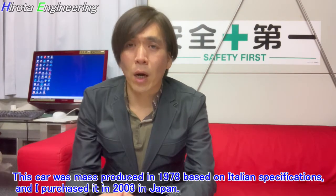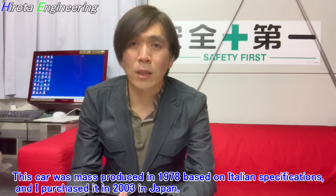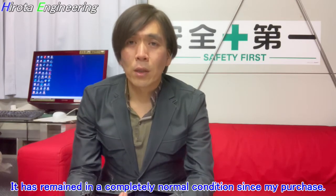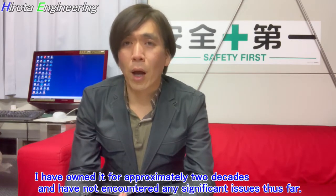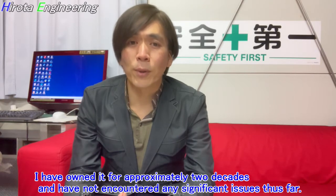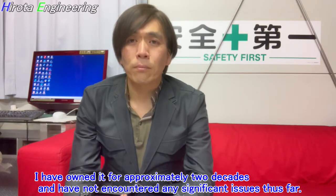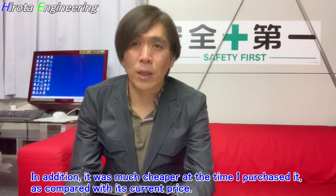This car was mass-produced in 1978 based on Italian specifications, and I purchased it in 2003 in Japan. It has remained in a completely normal condition since my purchase. I have owned it for approximately two decades and have not encountered any significant issues thus far.